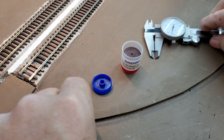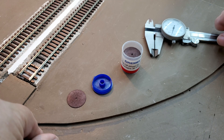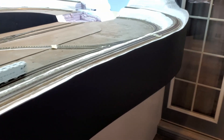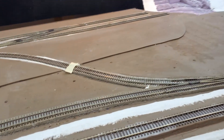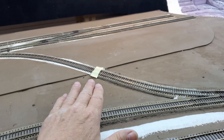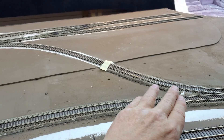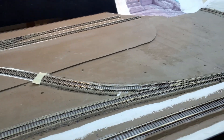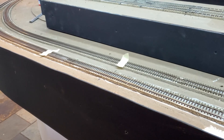With that being said, I should have an expansion gap every five feet. I've put a piece of masking tape in the places where I'm going to cut expansion gaps. In places like here, this track is boxed in by this track and this track. So even though this isn't five feet, I feel like I need to put an expansion gap here.